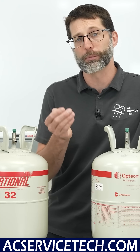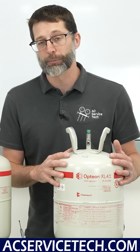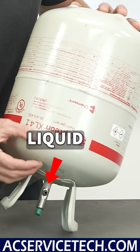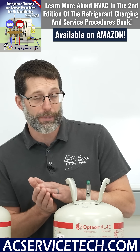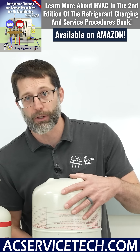Recovering refrigerant will reduce the subcooling to a proper amount. Also remember that if you are low on subcooling and need to add R454B into the system, you need to have the bottle flipped upside down so it exits as a liquid, because R454B is a mix of R1234YF and R32 and must stay as a liquid mixture.